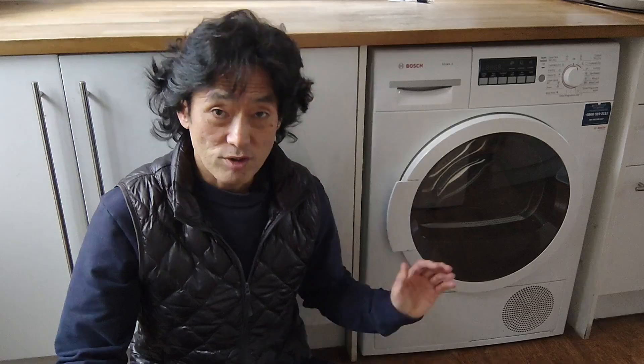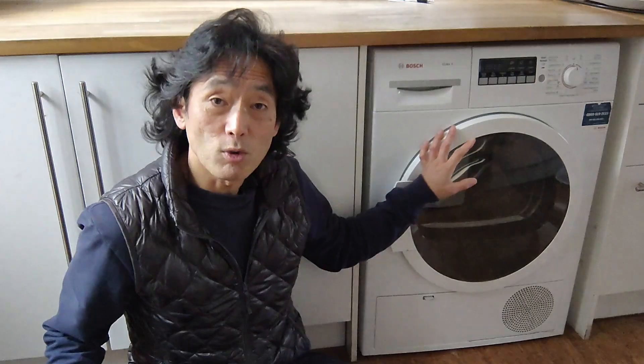Do I still use this dryer? The lifetime of a tumble dryer is up to 15 years. This tumble dryer is in its 10th year this year. I'm expecting it should last a bit longer than now, so I carry on using it. But if any change happens, or any idea I can think of and try, I would update the video for the new trial. But till then, I have nothing else I can do now. Thanks for watching.